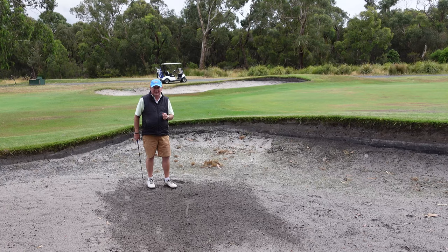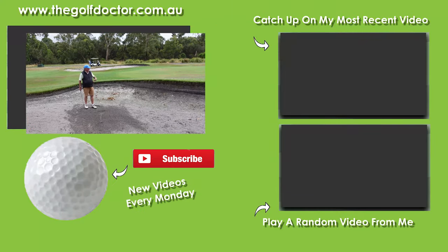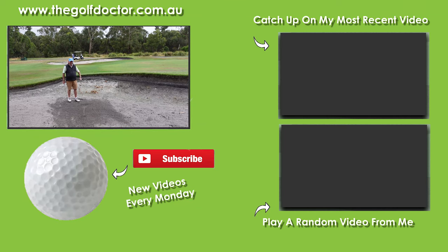As I always say, the best place to practice this is out on the golf course. Go play a few holes. When you get the ball on the green, kick it in a bunker, have a go, put it in different situations, and get really good out of these things. I know in 2021 you're going to really have an impact on your score. Thank you for letting me help you with your golf. I'm Brian Fitzgerald, The Golf Doctor, and I look forward to seeing you in my next video.